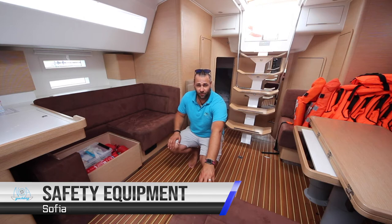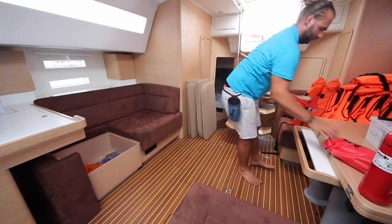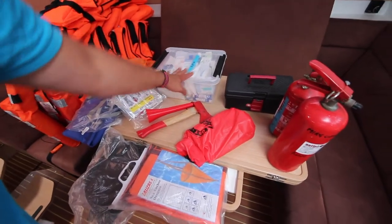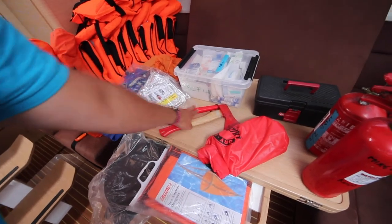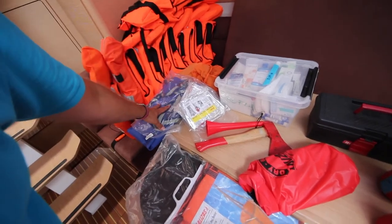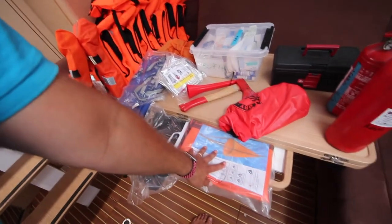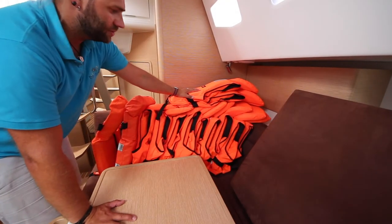All of the safety equipment for Sophia is located in this cupboard here. Here we have your fire extinguishers, tool kit, first aid kit, flares inside the dry bag, axe for emergencies, fog horn, thermal blankets, harnesses and tethers, bosun's chair, day shapes for anchoring and motor sailing, sea anchor and drogue. When you arrive for your charter, the life jackets will all be out here in the saloon for your inspection.